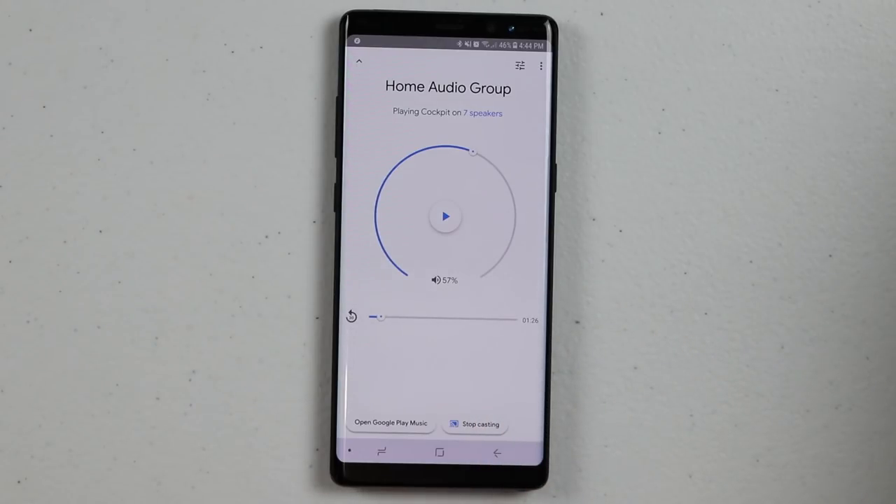This is great because not every music app works through audio when you ask the Google Home directly, but if you cast from any app you can cast it throughout your entire home. Now that we have our audio group set up, I'm going to start some music and take you on a little tour of the house to check out how it's playing and how you can control it with your voice.